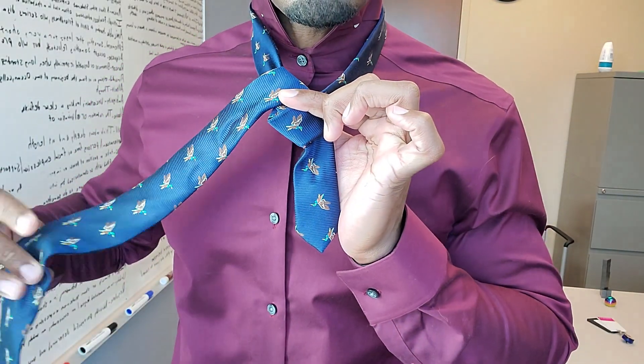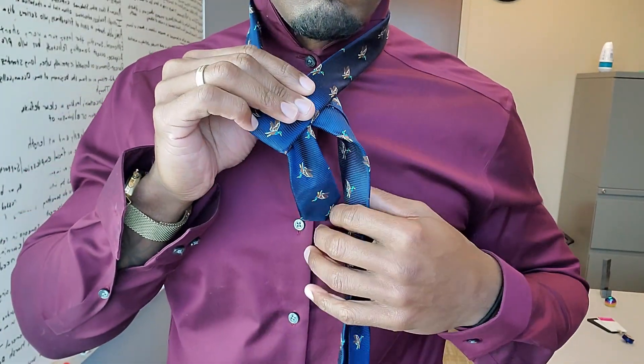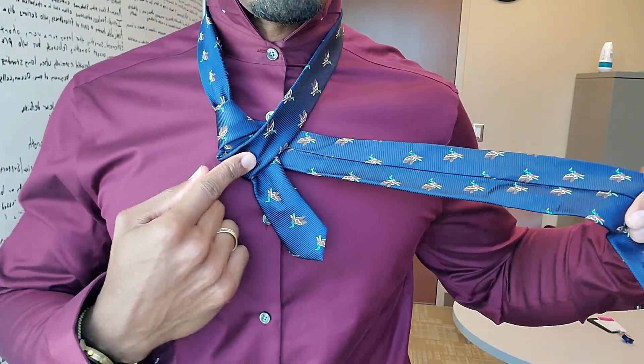Long end again behind the tie. It should look like this, and a loop here.